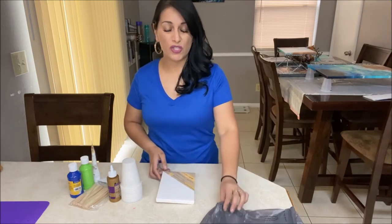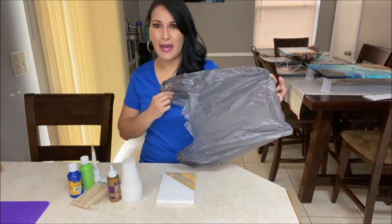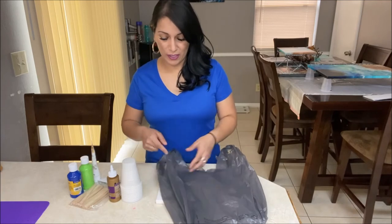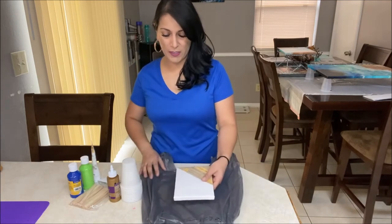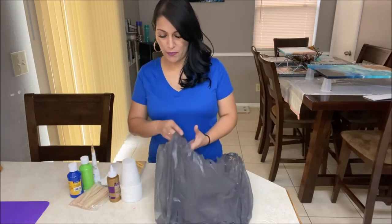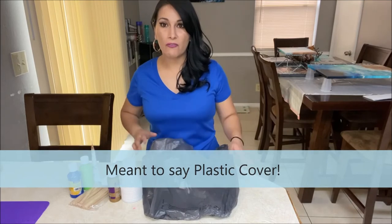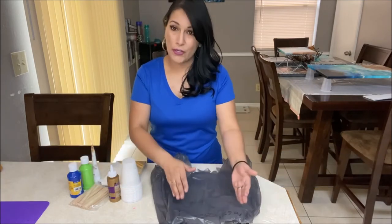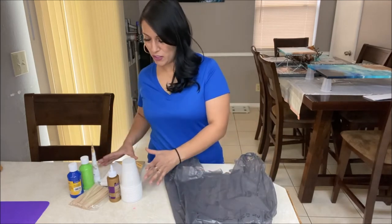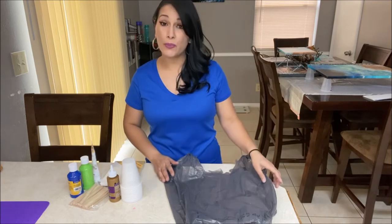Or if you don't want to purchase that, you can just use your dollar store shopping plastic bag. You can use it as is — that's big enough for this canvas. Or if you have a bigger canvas and need a bigger surface, just cut the bag open all around and it'll cover a bigger surface. So you don't really need to buy a plastic cover, but you do need something to cover your surface.